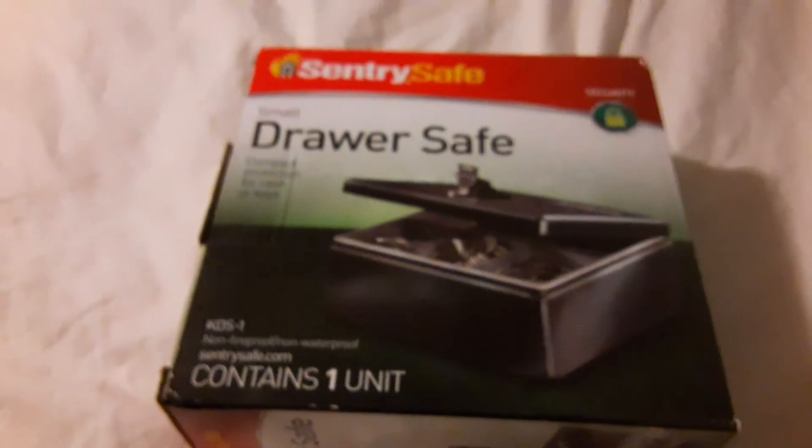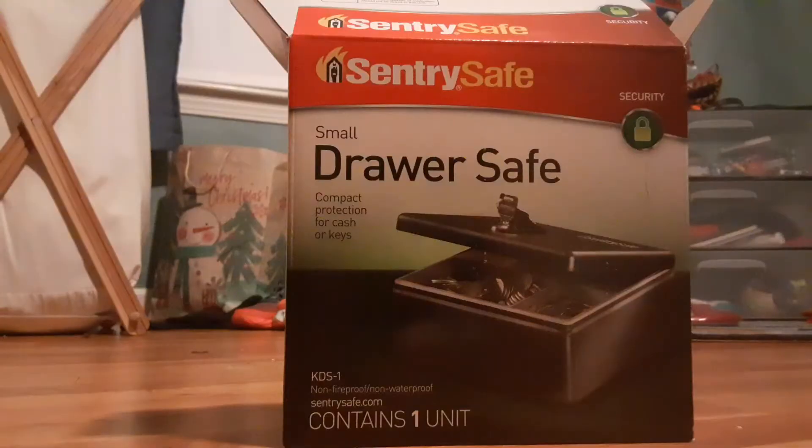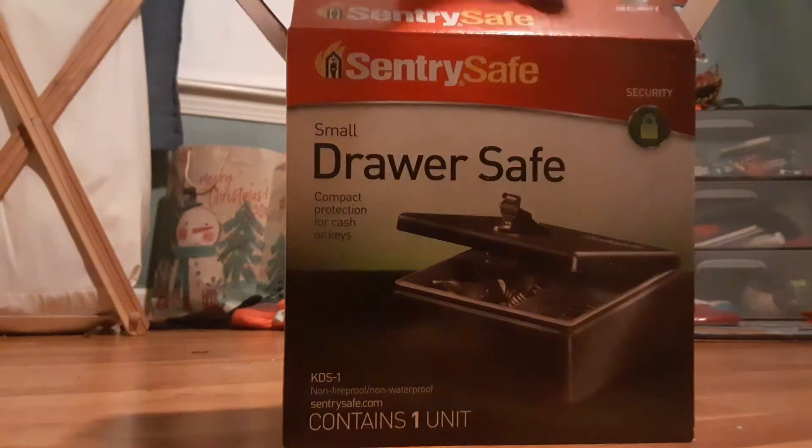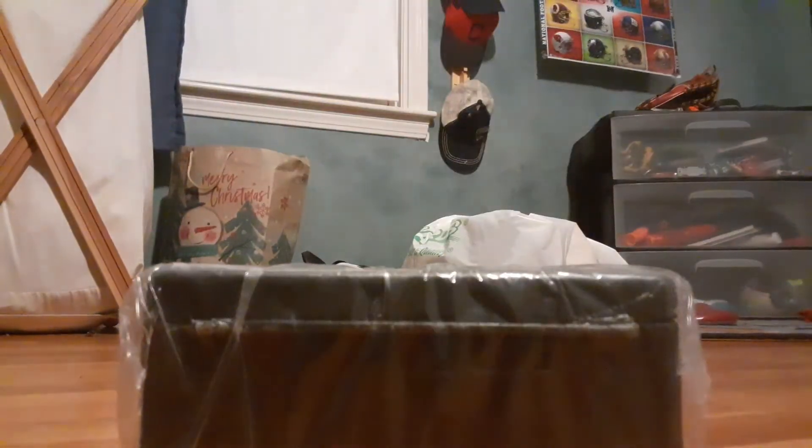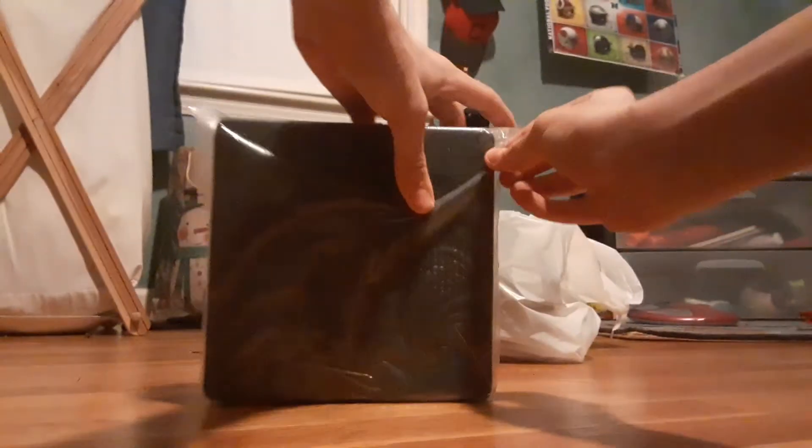All right, so now we'll get into the actual unboxing. Here we are — just unboxed it. Let's see what we got here. So now let's take it over right here. Now let's take it out. Looks like it takes up pretty much the entire box. Other than the actual safe, there is actually nothing in the box. Let's wrap up with this nice little drawer right here.